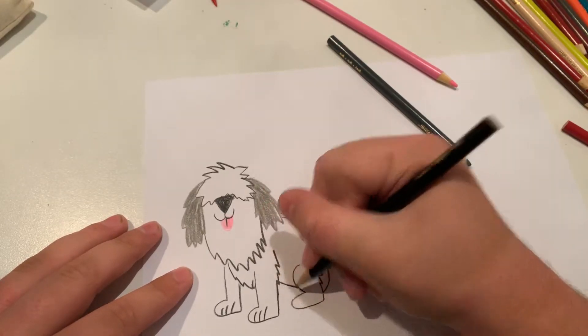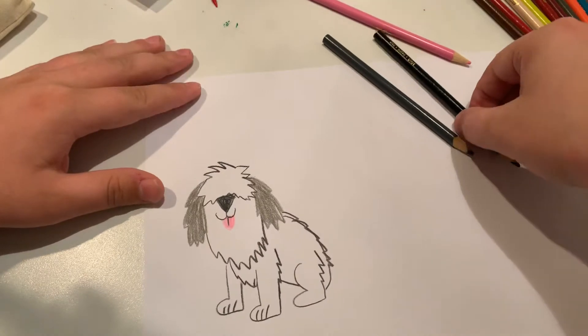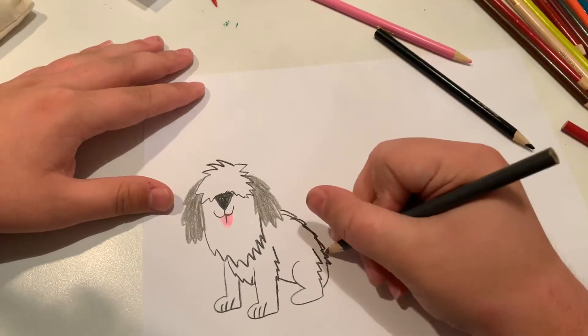He's a bit of a shaggy dog, isn't he? And now let's do the tail. Let's make him a little tail.